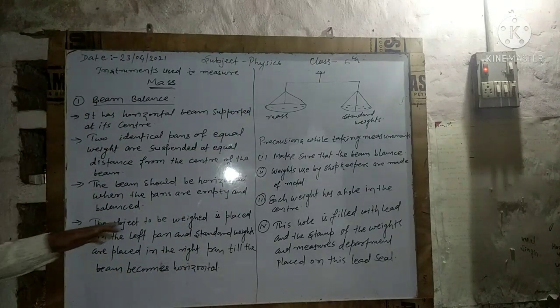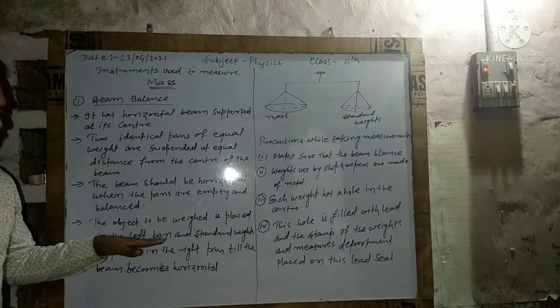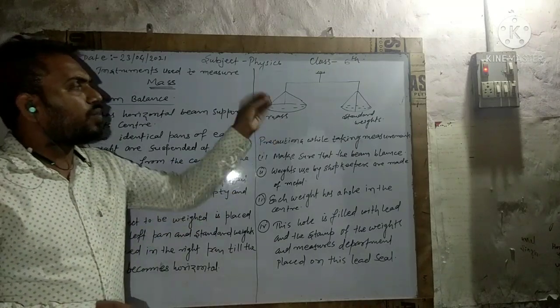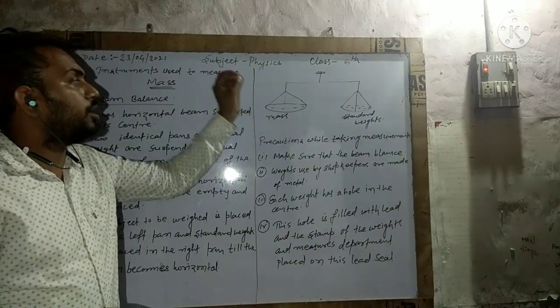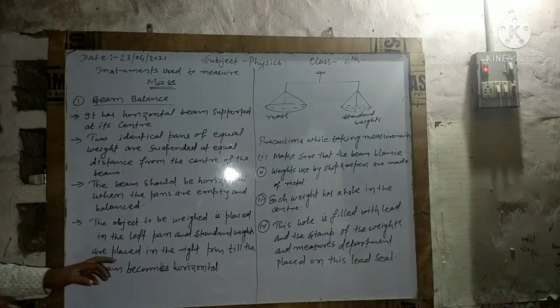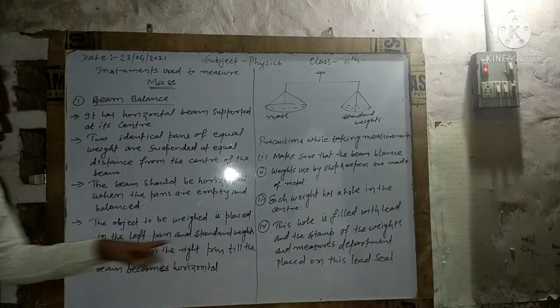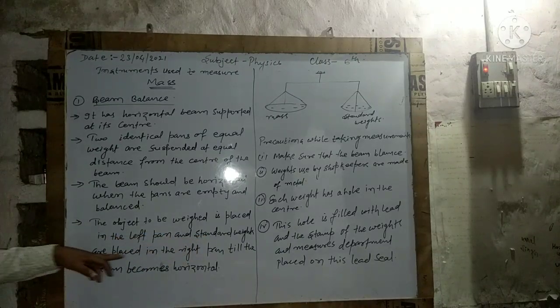The object to be weighed is placed in the left pan. Whatever object you want to measure — whichever object has to be weighed — we put it in the left pan. And the standard weights are placed in the right pan.